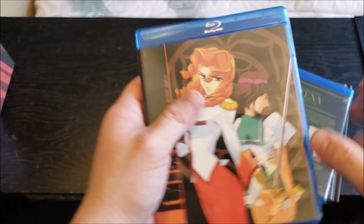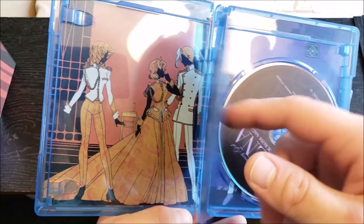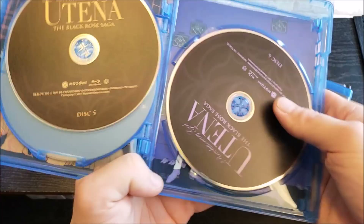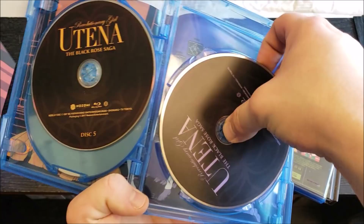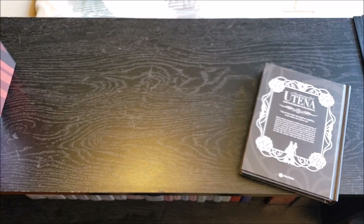Moving on to Set 2, the Black Rose Saga. I do not know the names of these characters yet. Here's the description on the back, and popping this open — just more plain discs with some different insert art. The reverse insert art — I believe these are the images that were on the DVD collector's editions, so pretty cool.